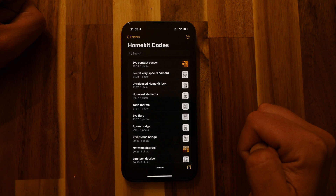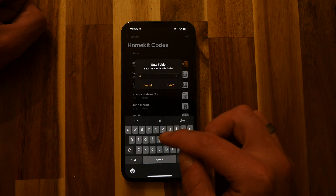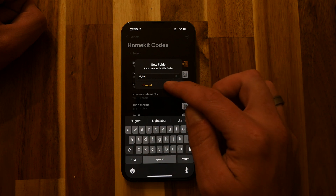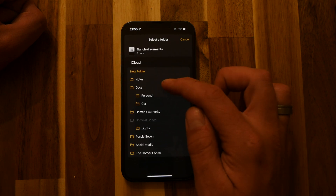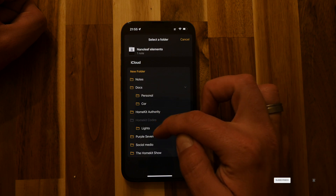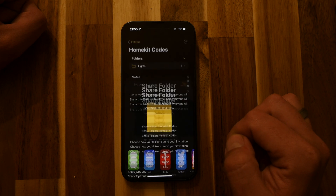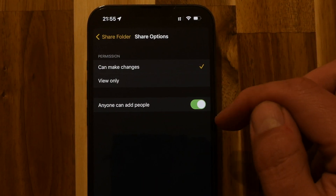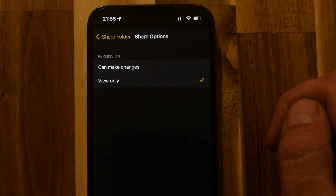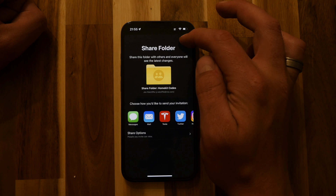You can take it one step further by adding subfolders to this folder. For instance, you might want to group all your lights together, or all your locks, contact sensors, or whatever devices you want to categorize — you can create various different folders to quickly find accessories. You can also share this folder, so if people in your home need access to all the HomeKit codes — for instance, if you're not around and a device needs re-adding — you can share it. You can also restrict what can happen with this folder, setting it to view only to stop people from adding or deleting your HomeKit codes.